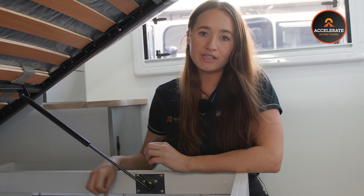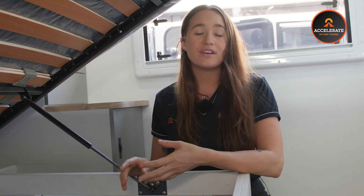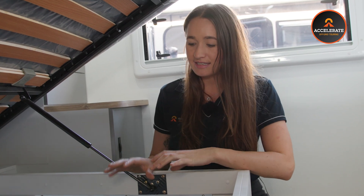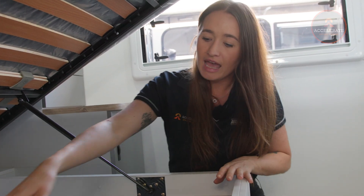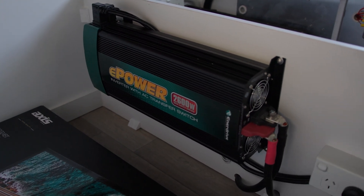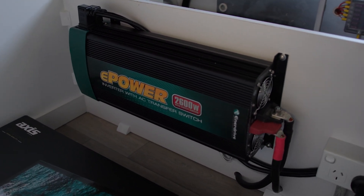If these guys go off grid, they're fully set up to run their air conditioning, oven, induction cooktops — pretty much anything they've got in the van. This system can run completely off grid with a massive 2600 watt inverter. We've got the AC going at the moment — it's beautiful and cold and lovely in here.